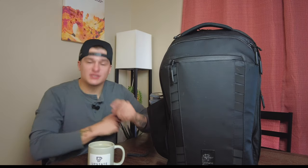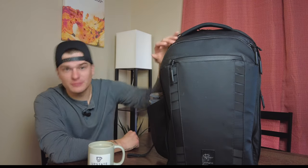Got the coffee, got the hat. Now let's do the intro. What's up, everybody? Odie Matthews here, and today we are going to talk about the Peter McKinnon Nomadic Travel Camera Backpack. Let's roll the intro.